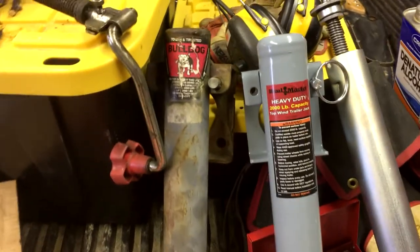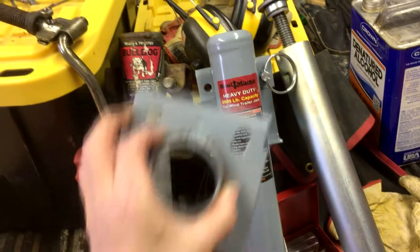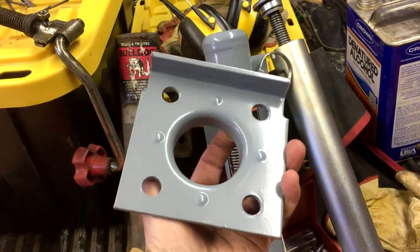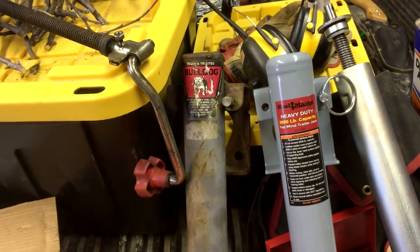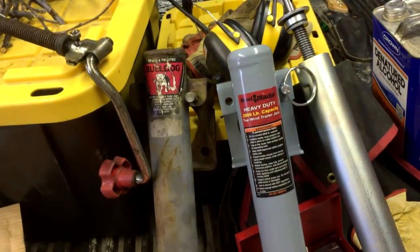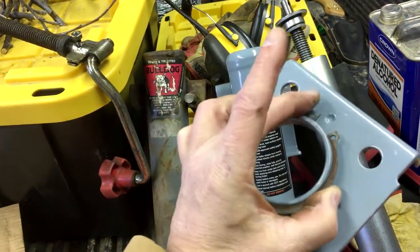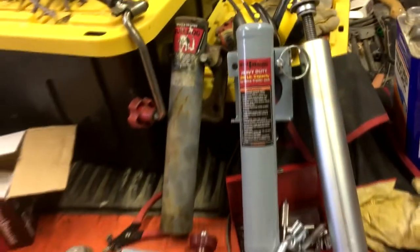These use welded brackets. If you have one, you already know. The welding bracket that you use on a Harbor Freight is identical in dimensions to the one on the Bulldog. So if you've already got one of these welded on, pop the C-ring and you can slide on the Harbor Freight model.